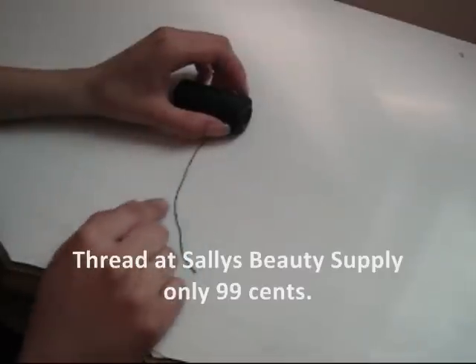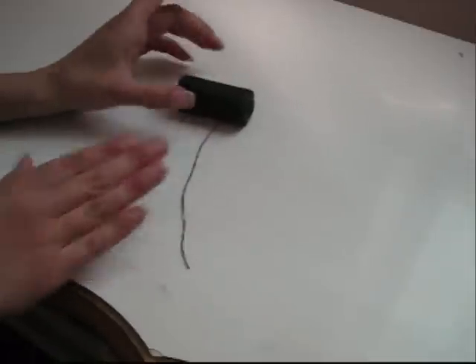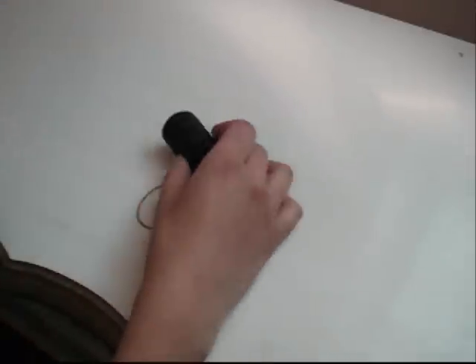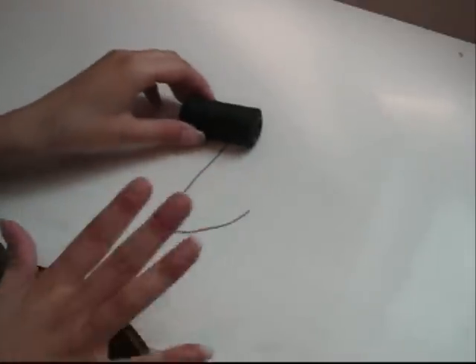You're also going to need thread. Make sure that the thread matches your hair color or is similar to your hair color. I got this one from Sally's — it cost me 99 cents and it's a black thread. My hair isn't black, it's brunette, but you can't even see it in the clip. So just get something similar to your hair color. If you're blonde, get blonde thread. If you're a redhead, get like a reddish auburn thread.